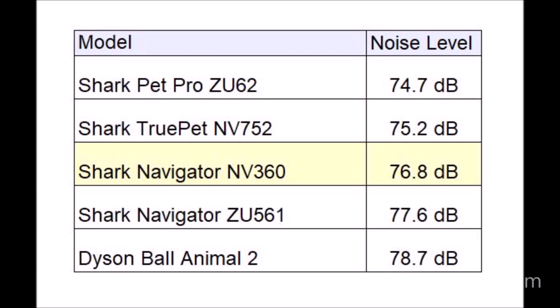The NV360 sits in the middle of the tested vacuum cleaners — it's not particularly quiet but nor is it too loud. The quietest vacuum we tested was the ZU62 at 74.7 decibels and the loudest was the Dyson Ball Animal 2 at 78.7 decibels. The NV360 came in somewhere in the middle at 76.8 decibels.